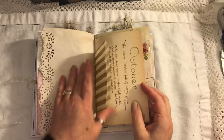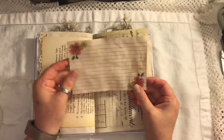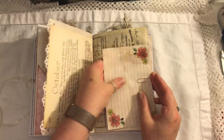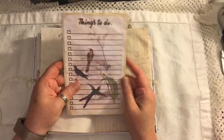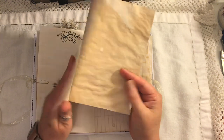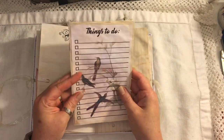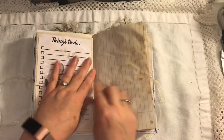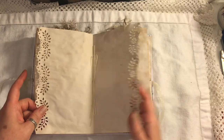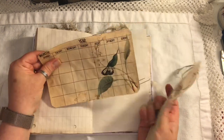Coffee-dyed index card — I stamped and then colored it in with some Prisma pencils. This is again from the Hummingbirds digital kit from Tsunami Rose, and I just made a little booklet so you can write all your things to do on there. Some lined paper at the center of the signature, and here we have another monthly calendar.